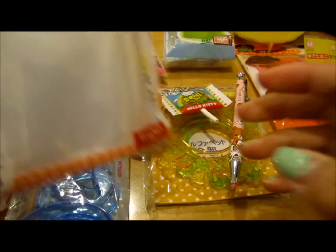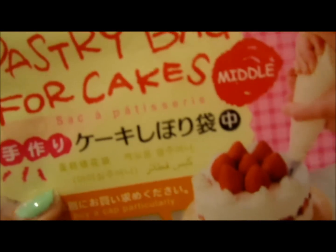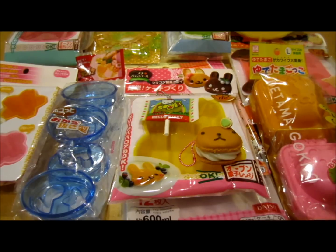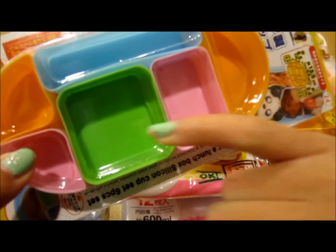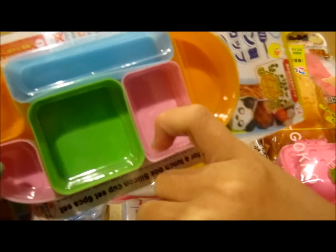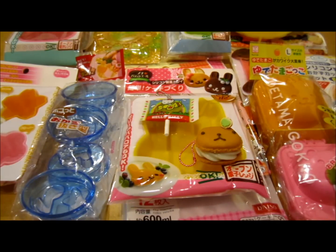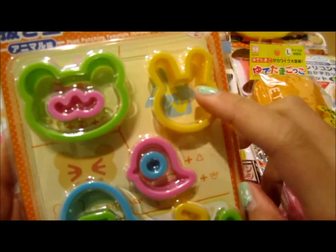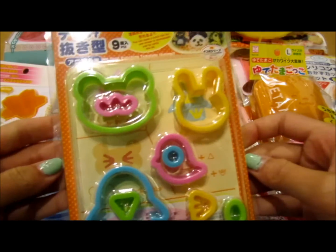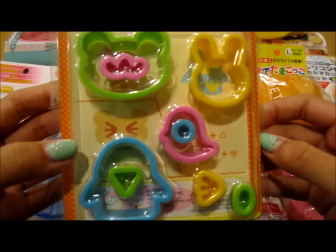And then I went to Daiso and at Daiso I got these 16 small pastry bags and 12 medium-sized ones because I was running out of pastry bags. Then I also got these silicone food cups and I bought it mainly for this square one and this rectangle one — these I bought for resin. And then finally I got these adorable cookie cutters: there's a penguin with a nose, a bird, a bunny, a bear, and some other little decorations to use with them. I'm going to use these for clay or food — I'm not really sure which.